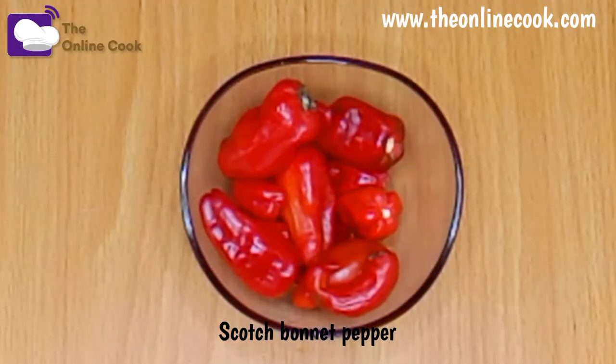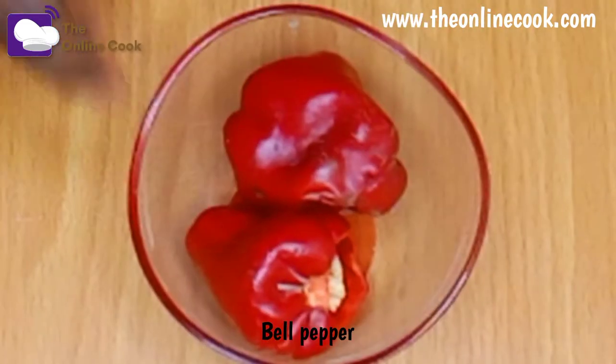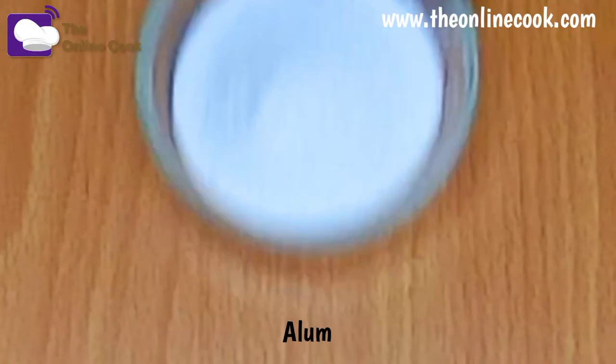onions, scotch bonnet pepper, cayenne pepper, bell pepper, crayfish powder, seasoning, crayfish salt, and alum.